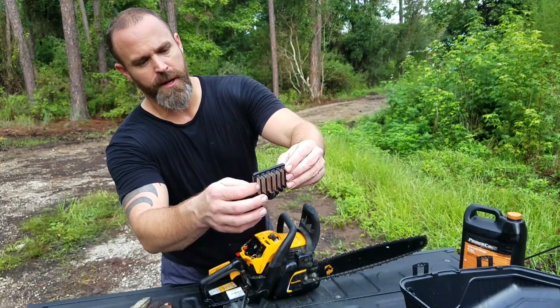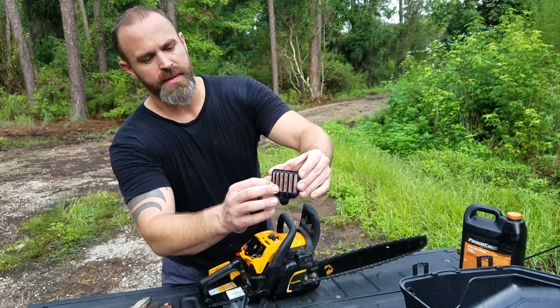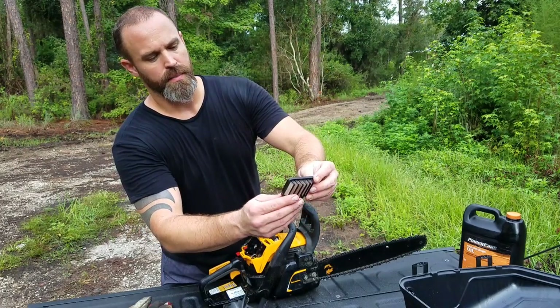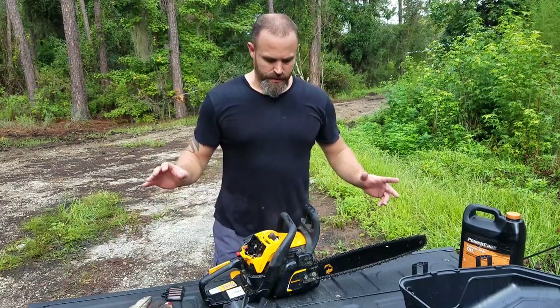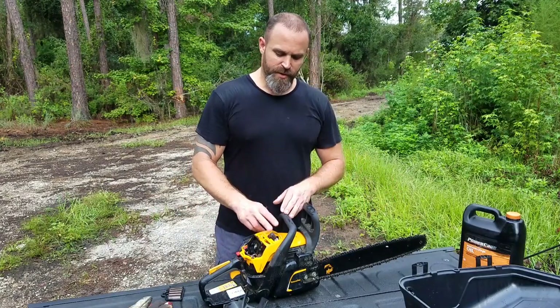One thing I do like about it is a cleanable, washable air filter. It's almost got this synthetic material — it's not paper. It can be washed, cleaned, and dried off really good and put back in place. So I do like that about it. You're not constantly trying to buy a bunch of replacement air filters.